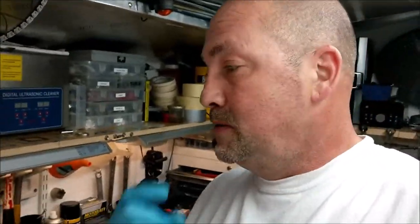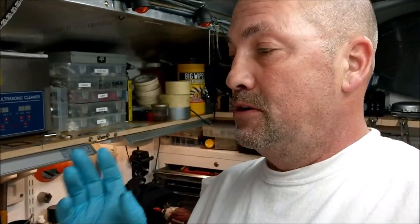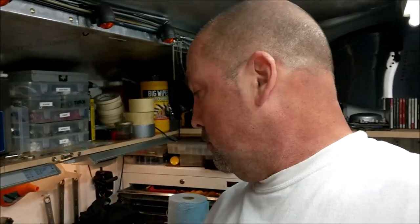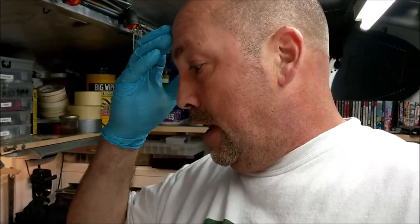Good morning, good day, good evening, good afternoon - whichever time of the day it is you're watching this, it's E.T. back in the shed. I am working on the engine and it's time to get the piston rings on the piston, get that on the small end on the conrod, then put the gaskets on, put the barrel on, put the head on, torque it down and start rebuilding the engine.